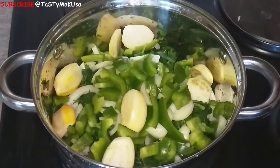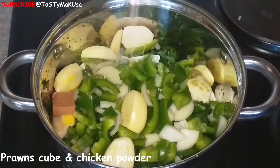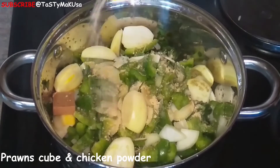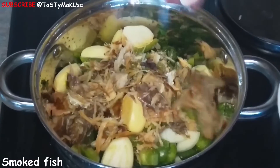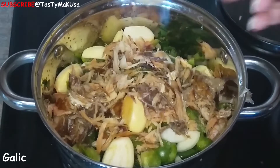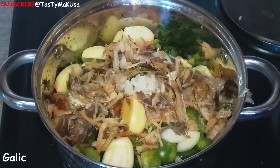Rinse thoroughly, then you can start cooking. It's a very easy dish to cook — I'm just going to add everything as you can see.